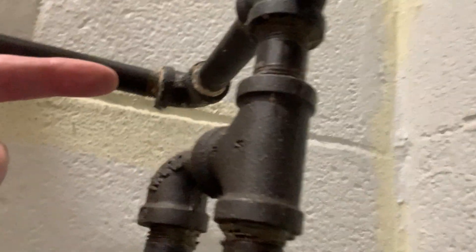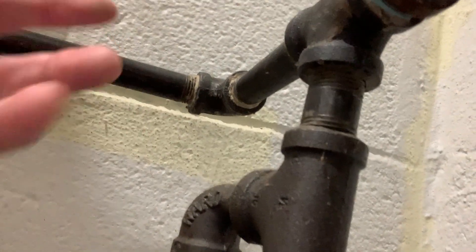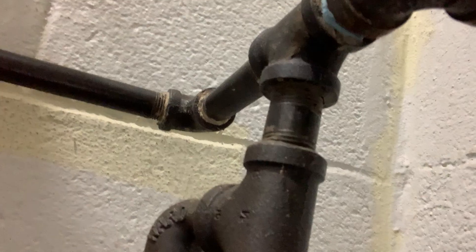When you're running the black iron, you've got unions, you've got threads to make and cut. It's got to be measured out a little more precisely. This is just a quick, easy run.